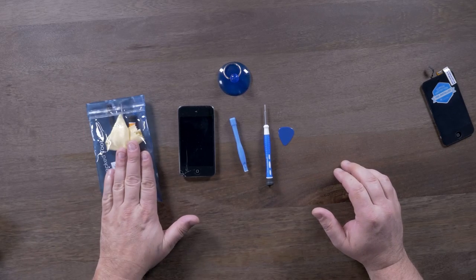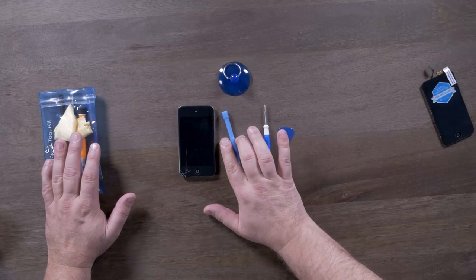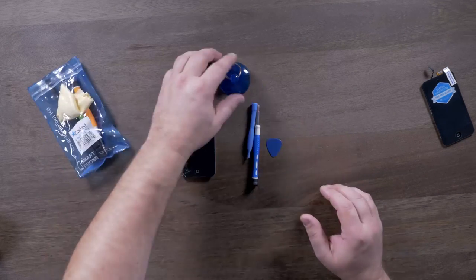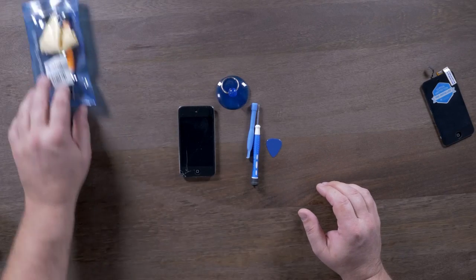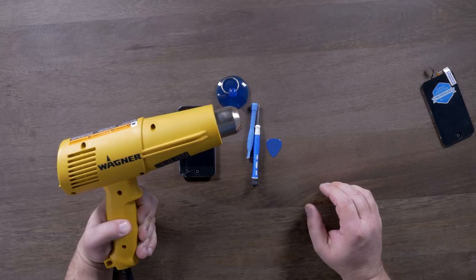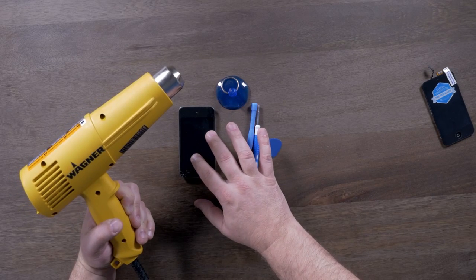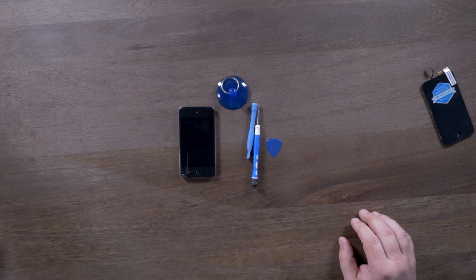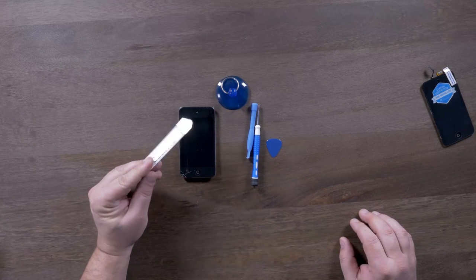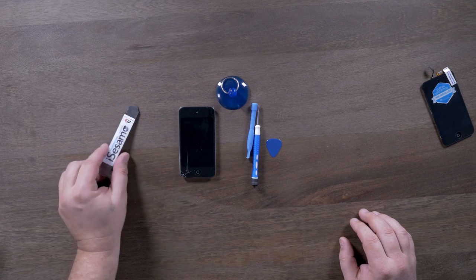Included in your kit will be a tool kit. The only tools we need out of this kit are a pry tool, a Phillips screwdriver, the guitar pick, and the suction cup. Some other items you're going to need will be a hot air gun or a hair dryer to heat up the glass and loosen the adhesive that's holding it to the mid plate. I would also suggest an iSESMO tool, which is a rather inexpensive tool that will greatly aid in this repair.